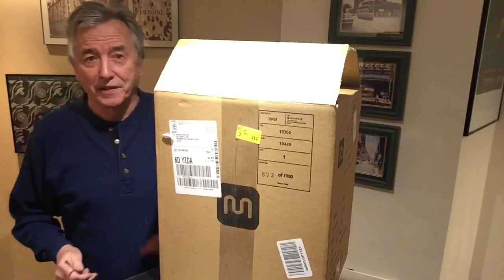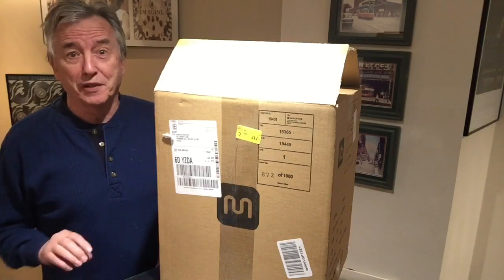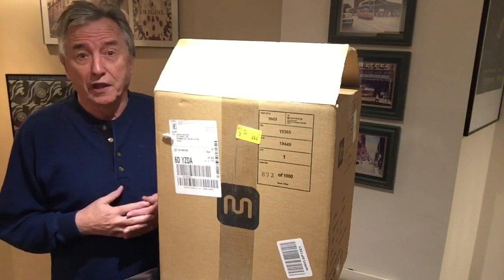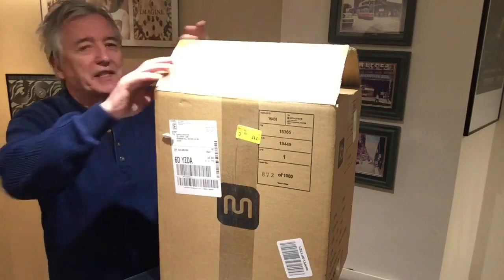Hi again, it's Charlie here with another unboxing. This is a particularly good one because I'm going to get a lot of use out of it. I know it's in the box so let's have a look.